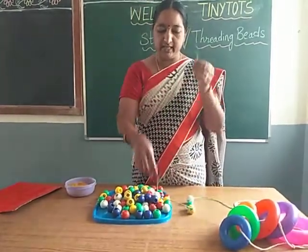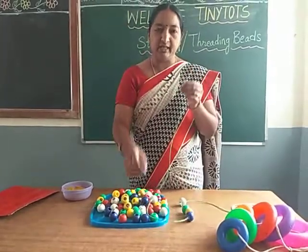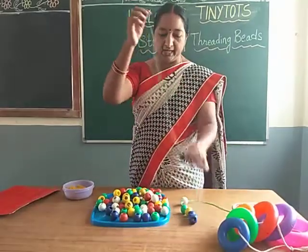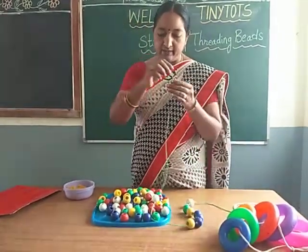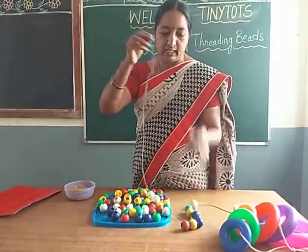So this is threading the beads activity. With these beads you can even do sorting activity. You can sort the different colors of beads in each bowl.